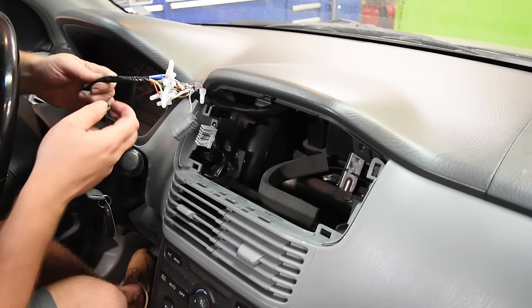We've got the factory radio trim piece put back on, the dash kit in, and the radio sleeve installed that holds the radio secured into the aftermarket dash kit. All you do is plug the radio in, make sure your antenna is hooked up, and slide it in the slot. That's it.